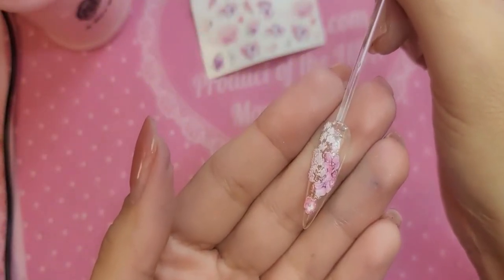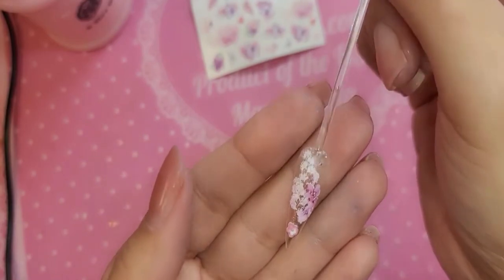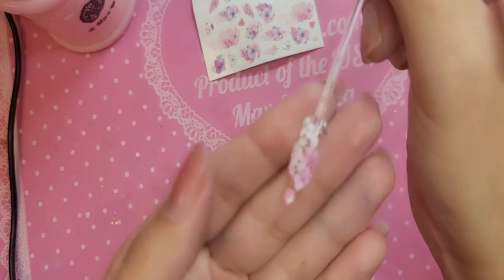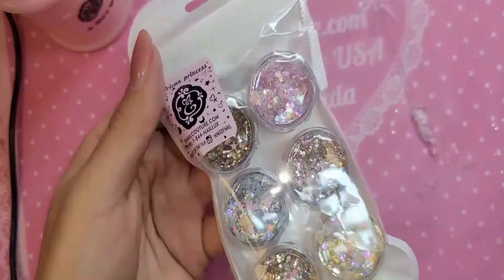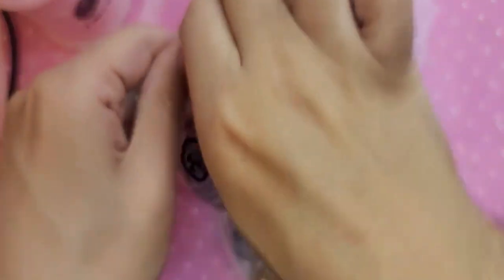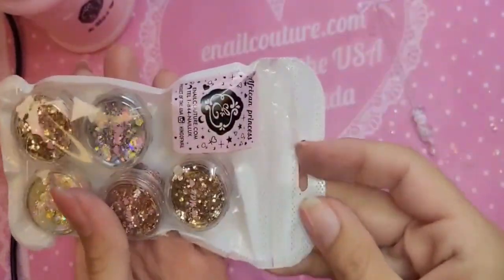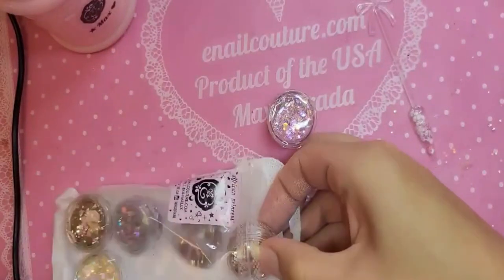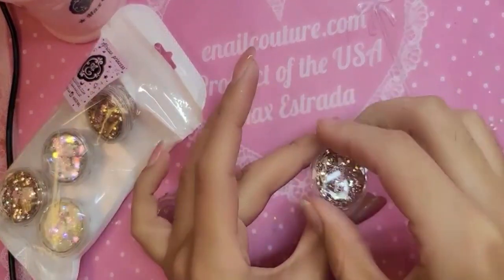You have your choice of top coats, and you have your choice of embellishments or diamonds. So let's add some embellishments. I'm going to use the African Princess Glitter Set, and I'm going to take some of the really pretty spicy gold tone with a little bit of pink glitter. I'm just going to add some around the nail.